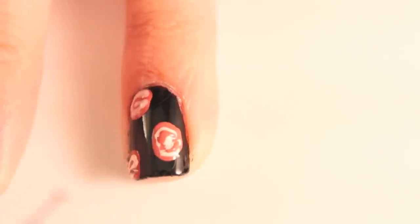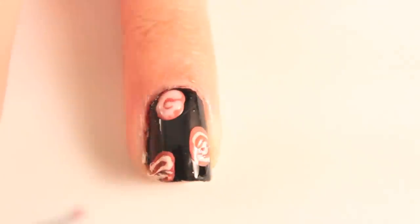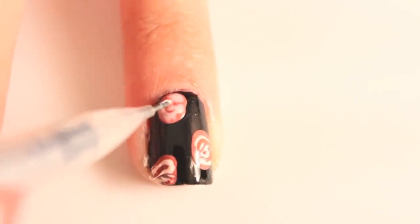If you're not happy with how your flower looks, you can take the main color you used for your flower and fix the areas you don't like. Don't worry if it looks a little bit messy — once you apply a top coat, it will pull the whole design together.